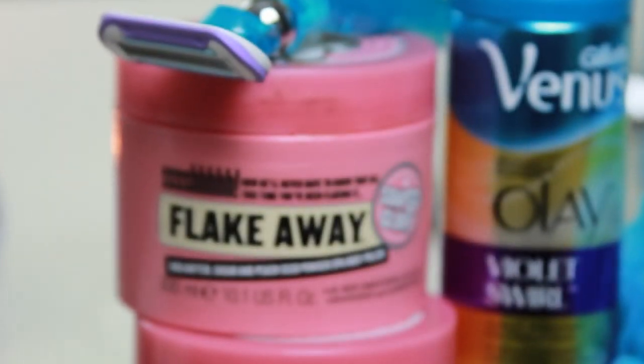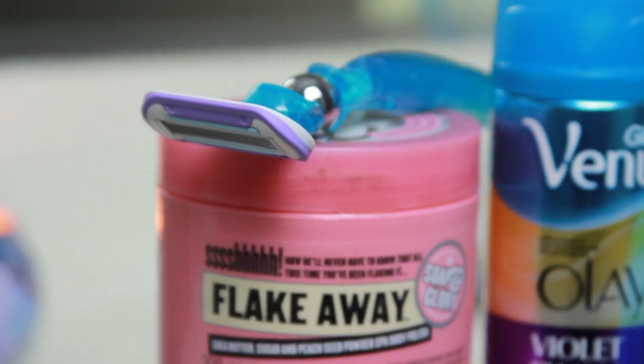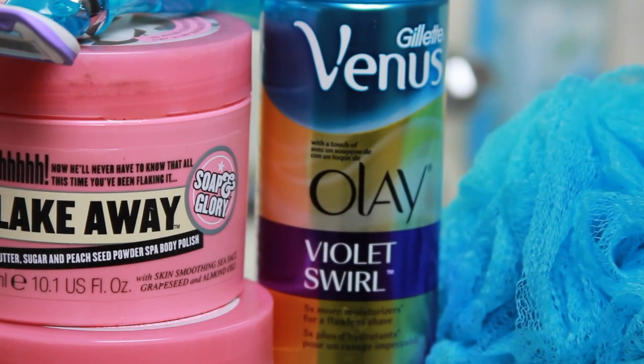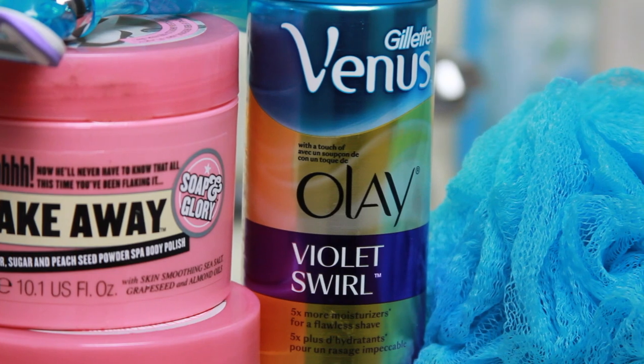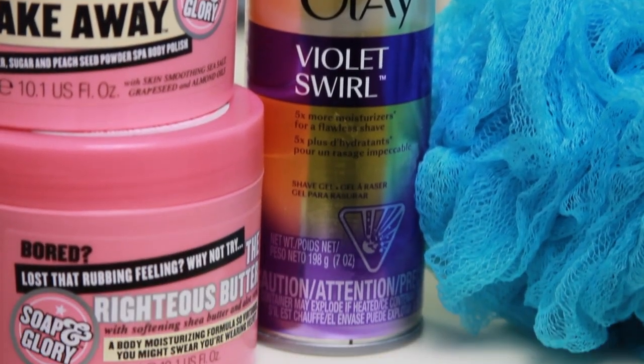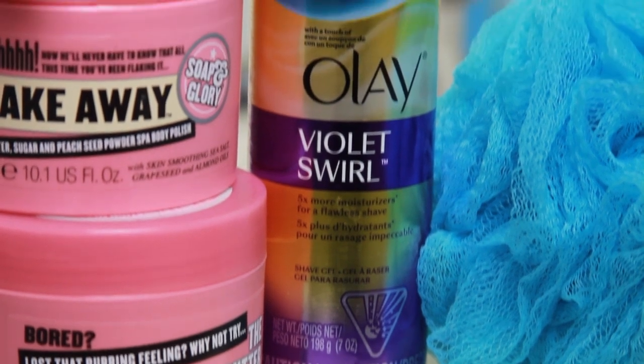I wanted to show you the products I use and how I use them. I'm going to be showing you my shower routine and my shower products — these are the products I use every night. I like to cleanse, scrub, moisturize, and shave all that stuff at nighttime because I hate going to bed with the day's germs and dirt on me.